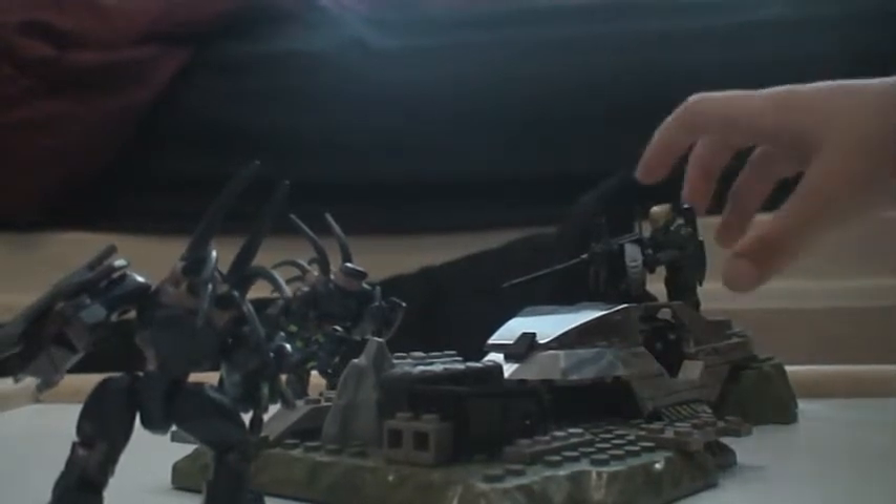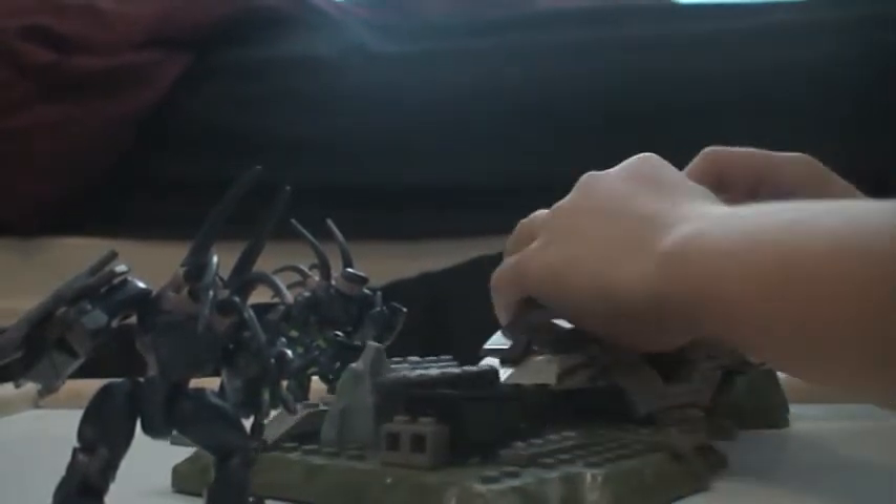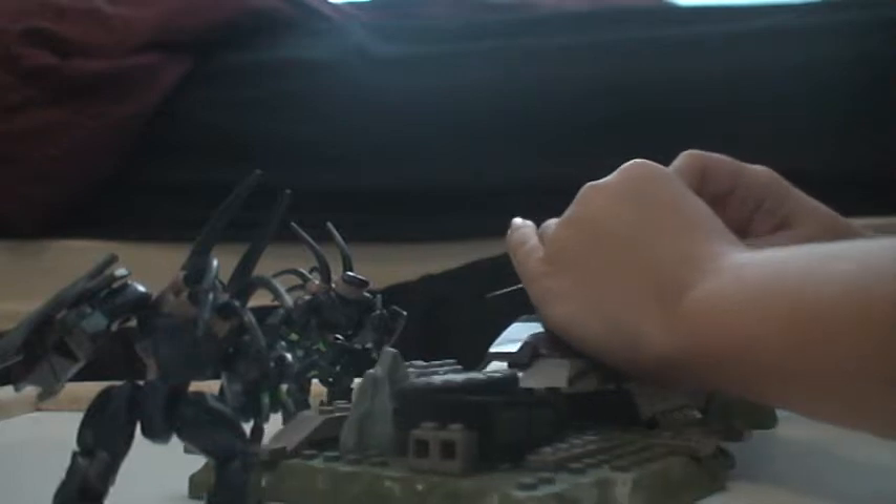So overall I think this is a great set. Let's go to the main figure. I put the EVA on this turret, so let's just take him off for a second. Let's try to get him in some more detail. The detailing on this new figure is just amazing.